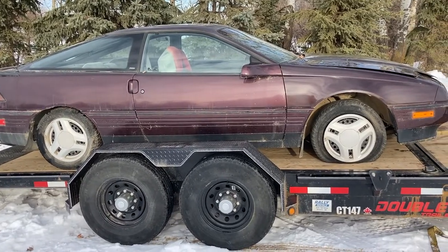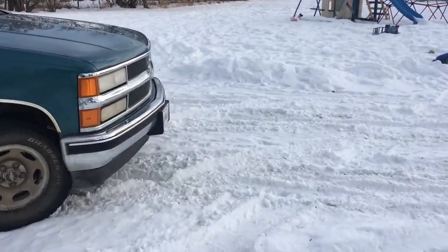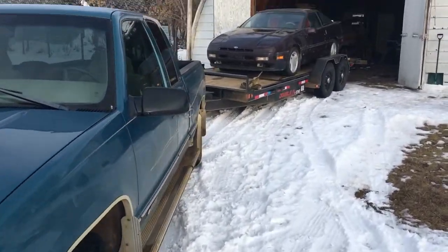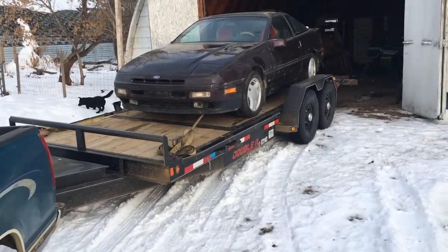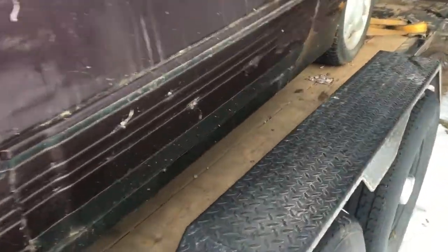We're going to unstrap that and then strap the car down on four points so she doesn't go anywhere, and we'll take her on home. We made it home safe and sound. Sorry about the cutoff video — if my phone gets too cold it dies and the video stops shooting. But we're finally home — the 1989 Ford Probe. Got to get it off the trailer. I was lucky to get it here.